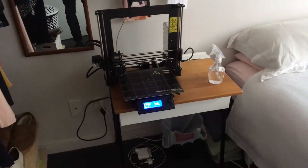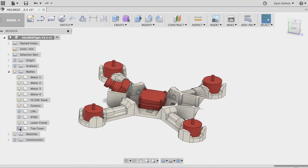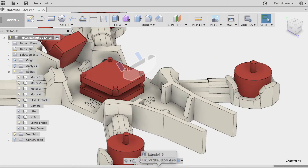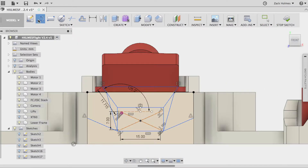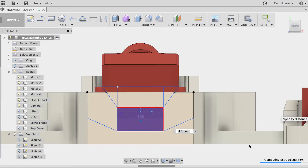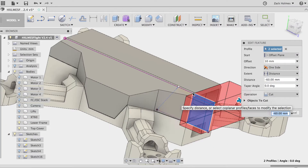So at the moment I am just warming up the Prusa to print the new lower frame. I've made some design changes since that crash that you saw last week and basically I've strengthened up the frame a lot. I've moved the battery placement to the top of the frame, which required me to move the mount for the VTX, the aerial and all of that stuff.